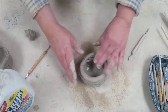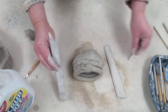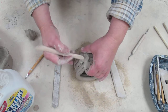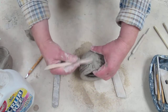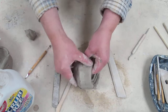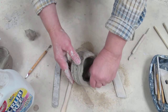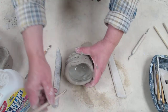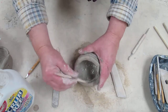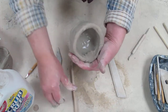Now I'm going to compress the sides together and use some of my tools — I've got a bunch of different tools to join the coils together. I just slide them downward or upward; the greatest tool of all is my thumb. Join all the way around and on the inside too, just sliding things together.